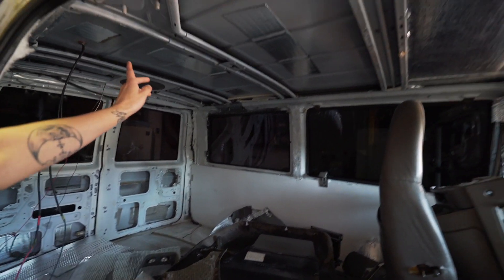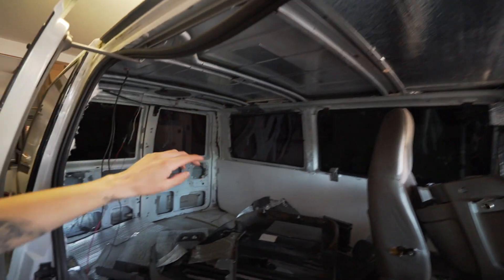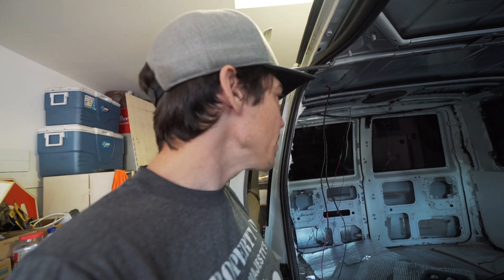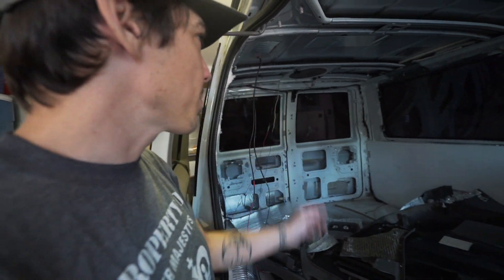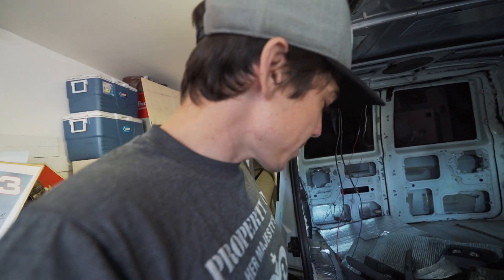The back door seals are pretty much destroyed on this van. I cleaned them off and coated them with silicone, which helped a lot but didn't completely fix the problem — there's still a small leak in heavy rain. Since I'll have a bike on the back and won't need to access the very back, I'll probably just tape it up. You can't buy these seals anywhere except junkyards, and finding good ones may or may not be possible.